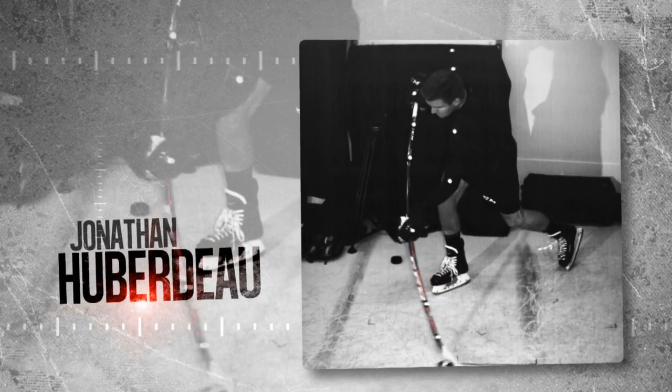On our new RBZ Superfast, we have a custom kick pin. What that is, is it really means the stick flexes depending on where you put your bottom hand. So the stick really reacts to how and what type of shot you want to take.